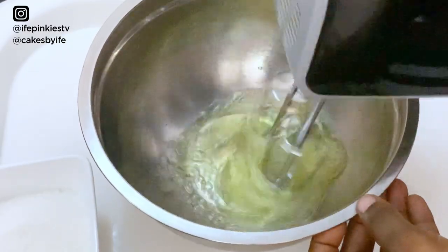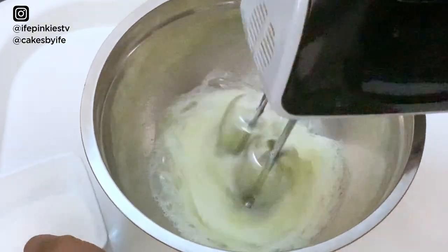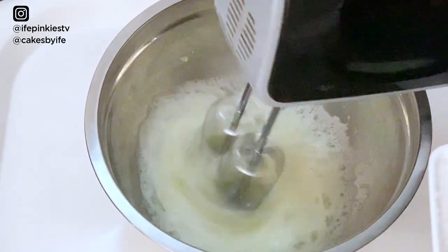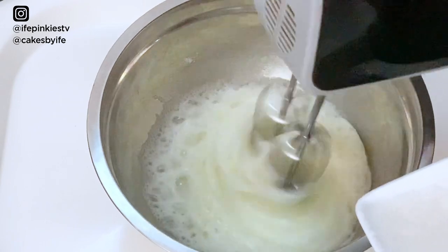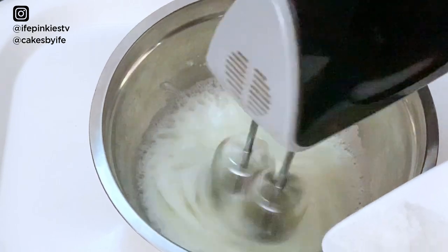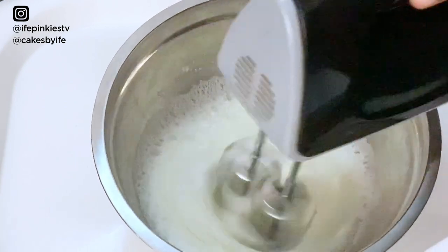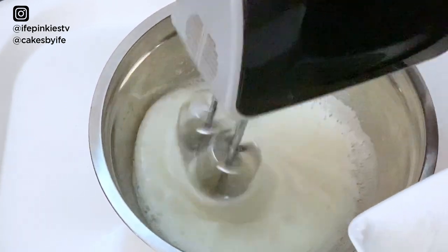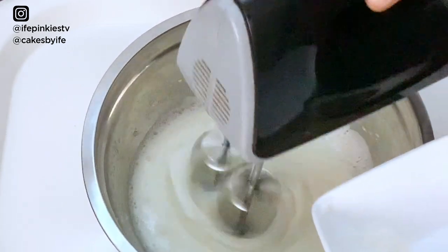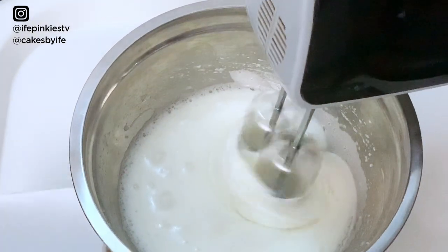Turn on your mixer and gradually take it to the highest speed. Once the egg whites start to form, begin adding your sugar gradually. Whip for a bit, then add the next batch of sugar. Continue repeating this — wait about 10 to 20 seconds between each sugar addition — until you've exhausted all the sugar.